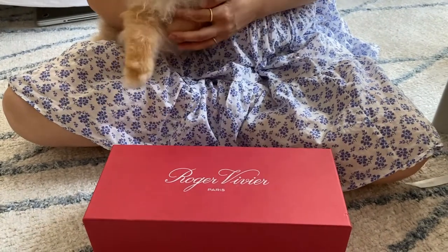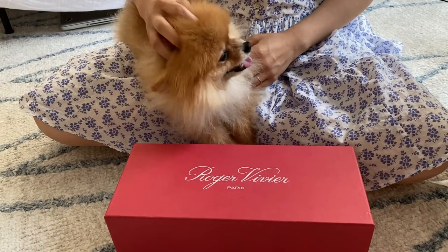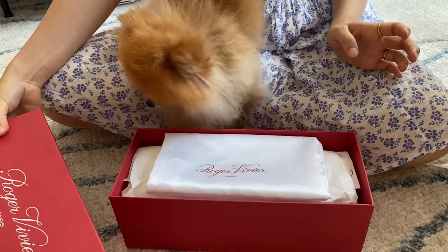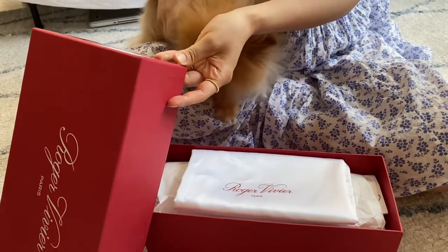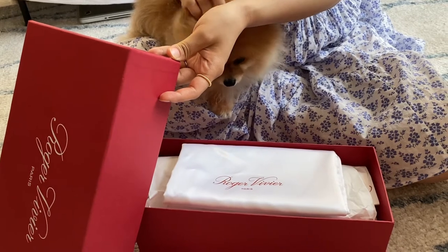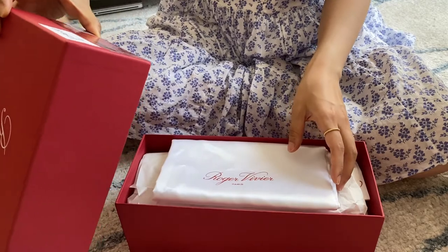So, you guys ready for the unboxing? So these are called the Gomitine ball flat in an off-white color.